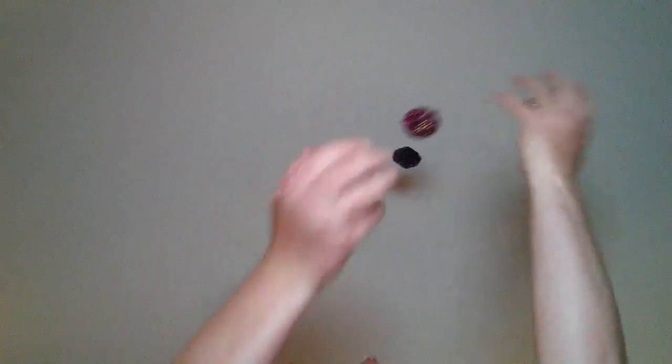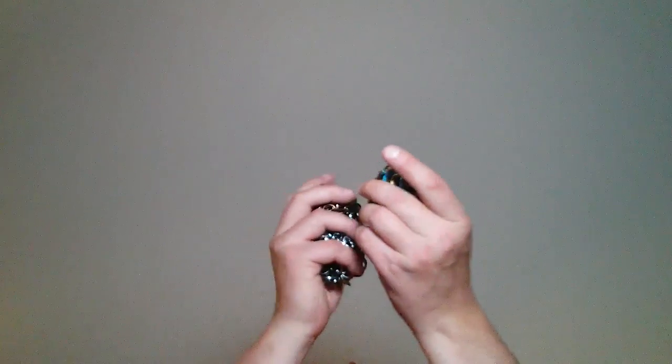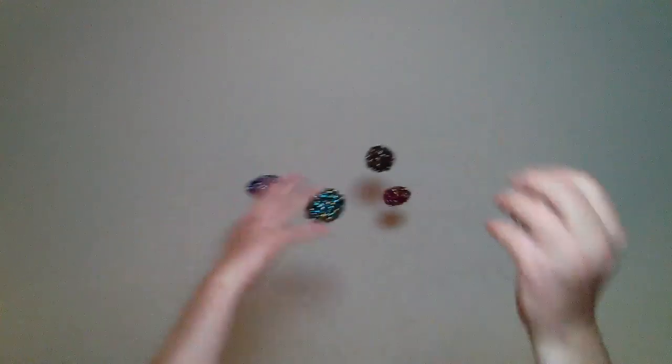5, 10, 15, 20. 5, 10, 15. 5, 10, 15, 20, 25, 30, 35, 40.